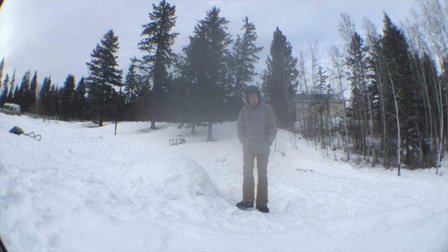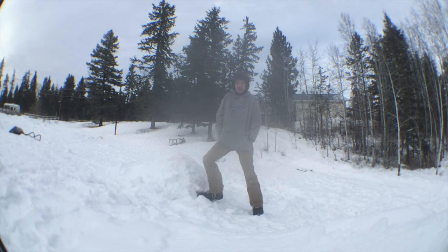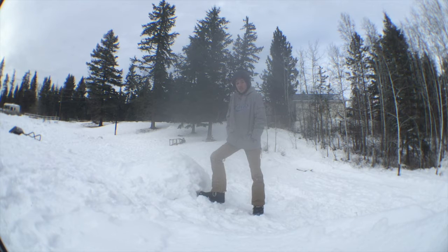So it's day two now. I'm trying to get this backflip. I didn't do it last night because there was a hockey game on. We love hockey here in Canada. So let's see if I can do it today.